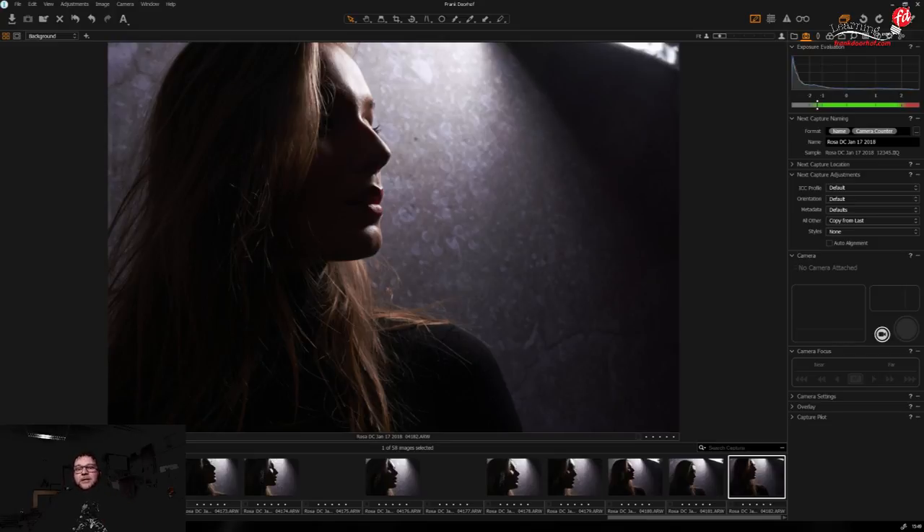What brand is the light stand with the boom arm? We always use Manfrotto stands — unless they break, but that's just kidding. We love Manfrotto. The only stand that isn't Manfrotto is this one here — that's an Impact — sorry Manfrotto! But every other stand in our studio is Manfrotto, except the ones from Elinchrom. If you're looking for stands, buy Manfrotto's.